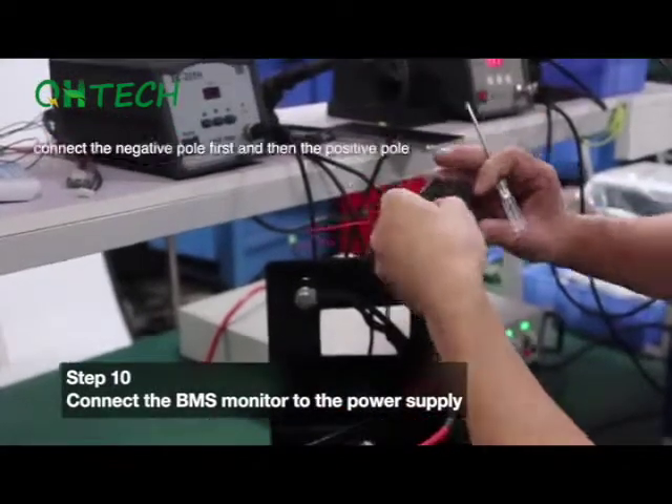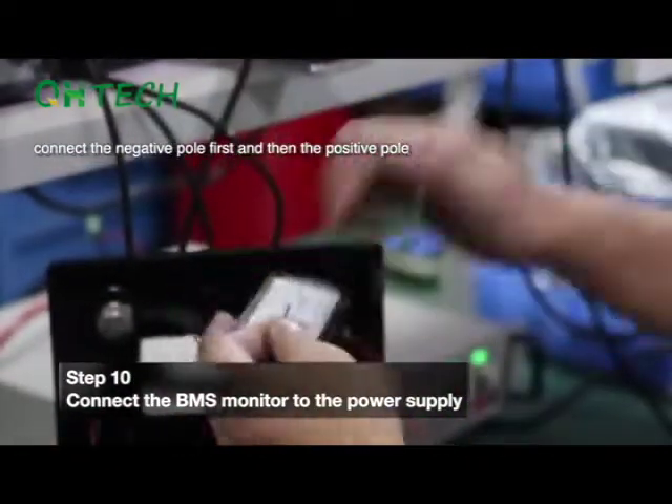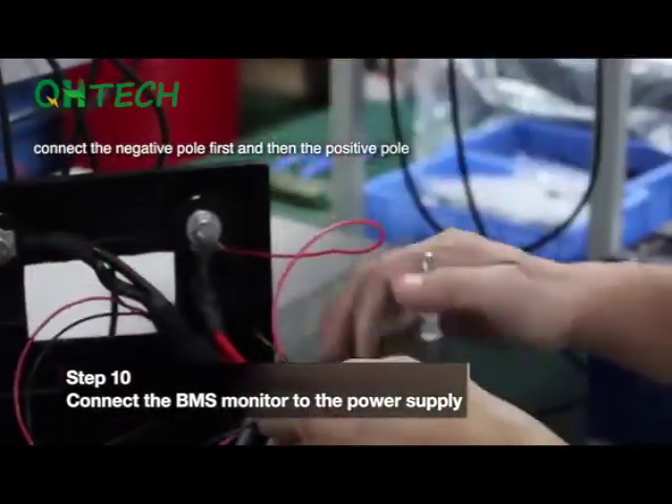Step 10. Connect the BMS monitor to the battery power supply. Connect the negative pole first and then the positive pole, and the monitor will light up.